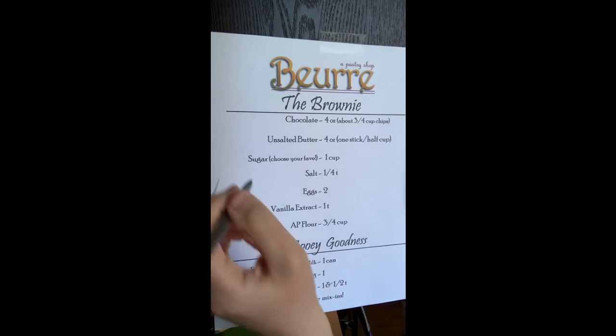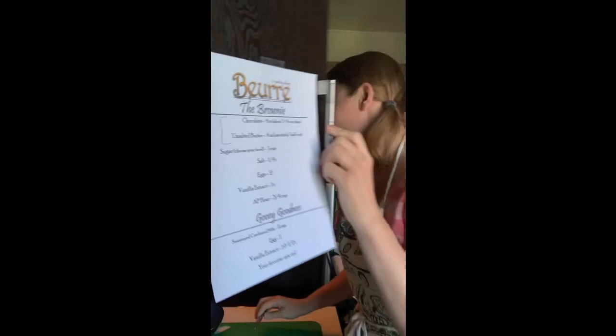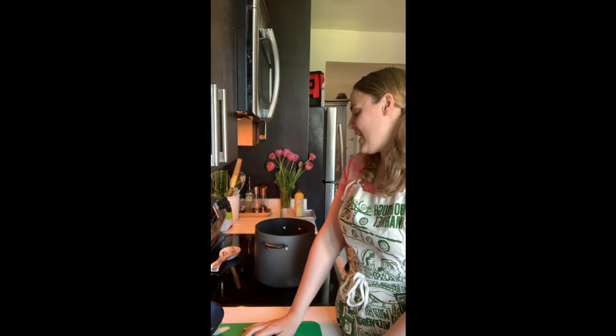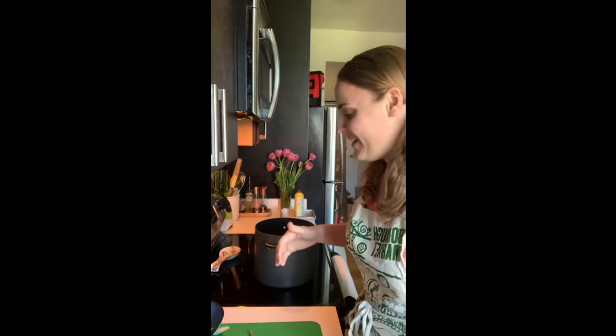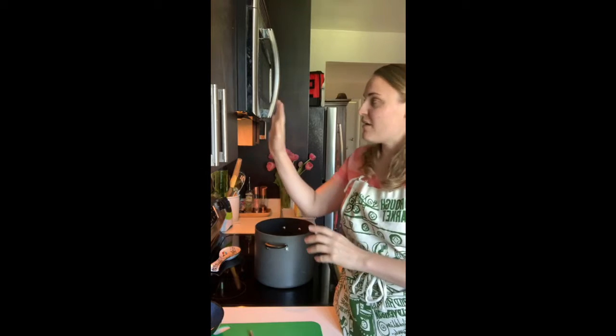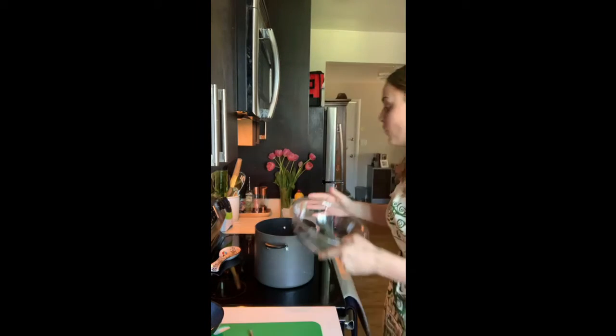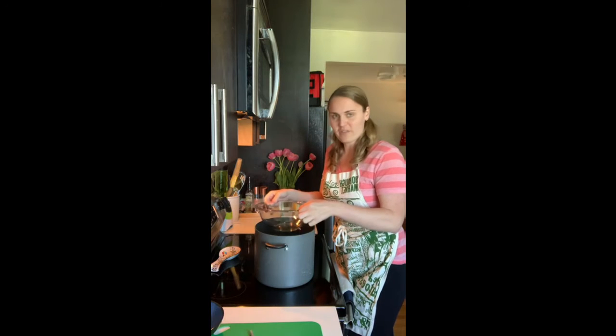I'm doing something crazy today — I cannot wait to show you. We're going to start by putting our chocolate and butter into a bowl. I know it adds one extra dish, but I'm using this pot of water to boil pasta for dinner later. I'd set up a bain-marie — a double boiler — to melt together the butter and the chocolate. That's our first step. You can also use the microwave in 30-second intervals. I have a few inches of water in the pot and you want a heatproof, tempered bowl that sits on top.